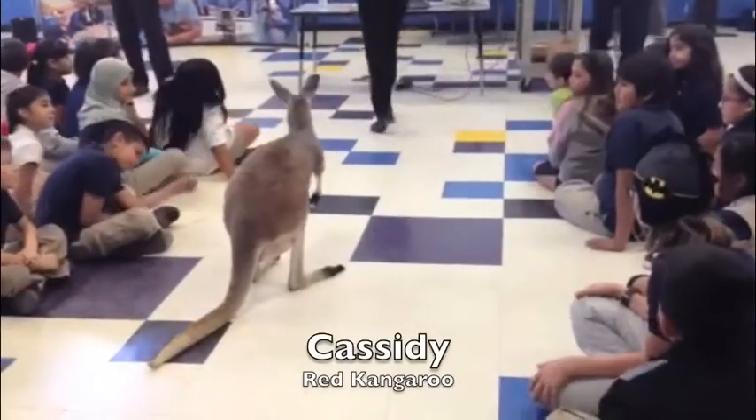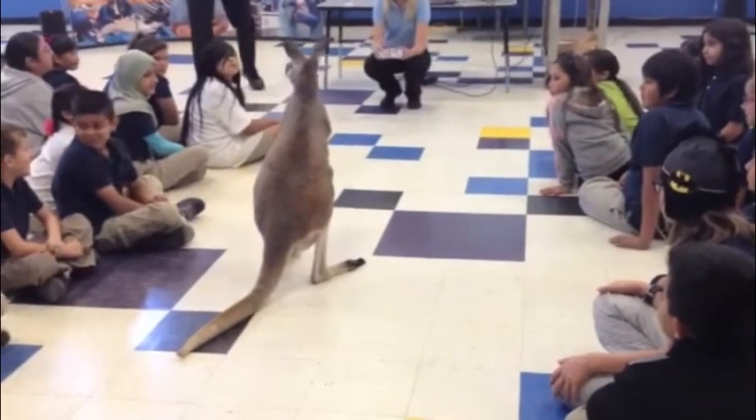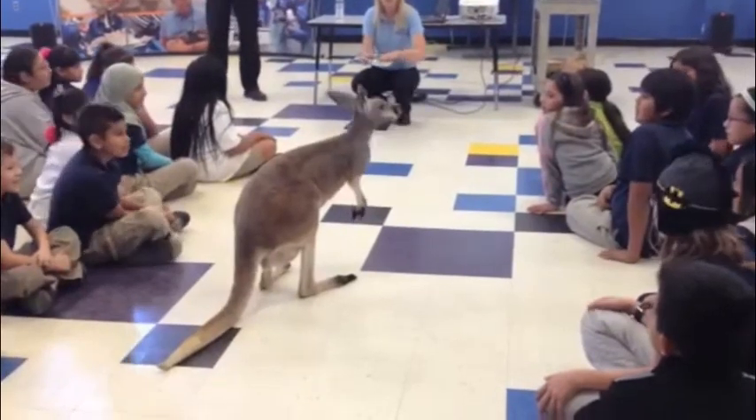Those are vibrissae — those whiskers — which help her feel along the ground for things that she might want to eat. What we're getting her right here is her favorite treat, something that she really likes to eat. Is that Granola? It is Granola.